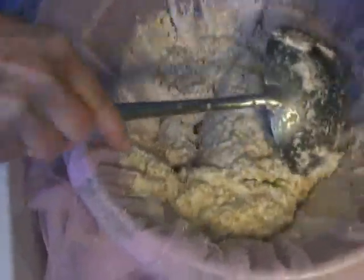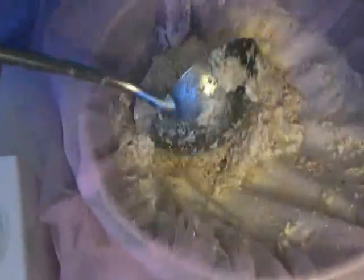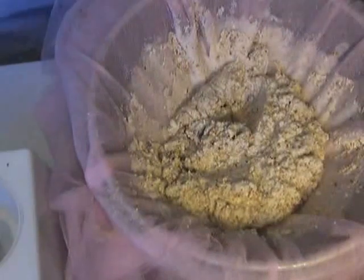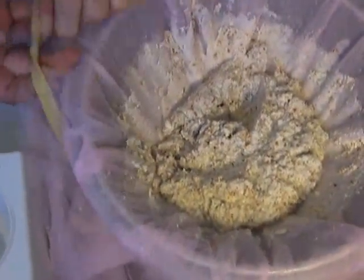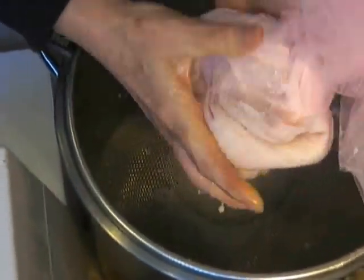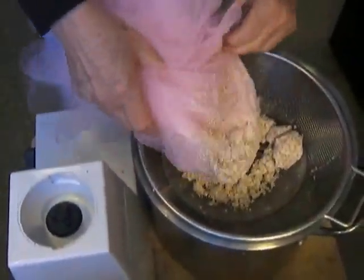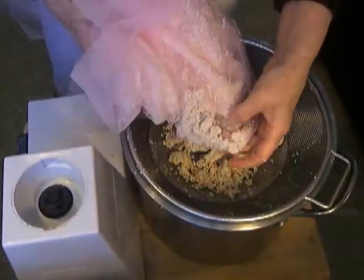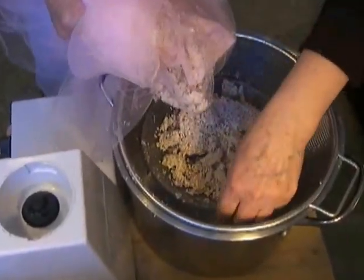I'll set this on a plate so it can continue to drain. This pulp I will definitely use in another recipe — it can be refrigerated until you're ready to make the other dish. You can come up with your own contraption, and if you find a good one, send it to me. By having the various folds, you're filtering it really well, and you should see how quickly it went.